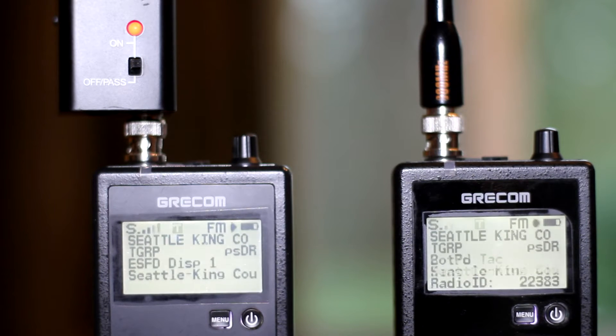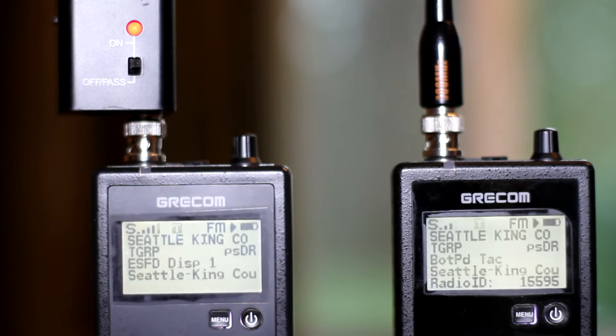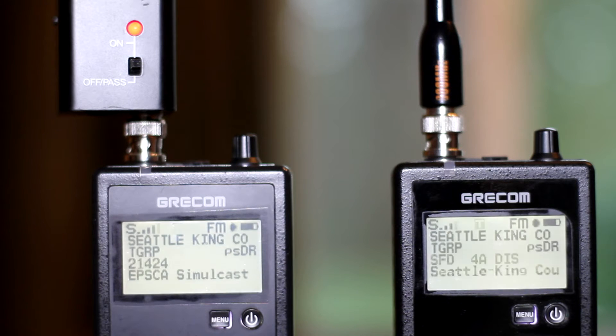I'm going to let you see how this thing works. It does let me bring in the Seattle talk groups and the entire system down there — that's about 60 miles from my house. Normally I'm lucky to get it at all, but here you can see it's pulling it in fairly solid. Watch the next couple minutes of video and look at the signal strengths and you'll get an idea.